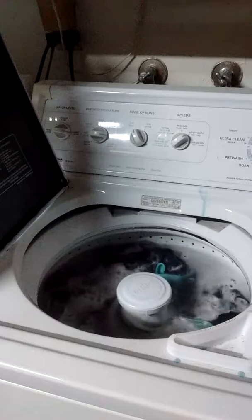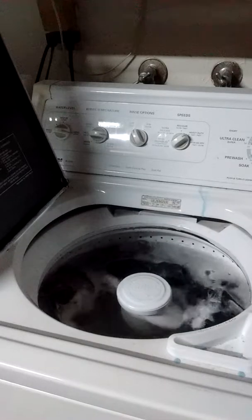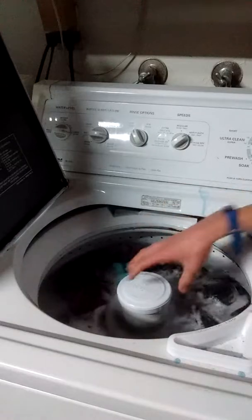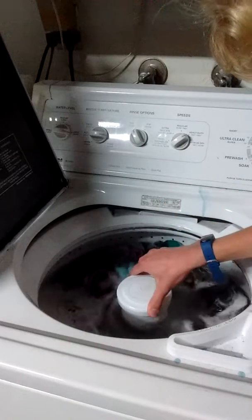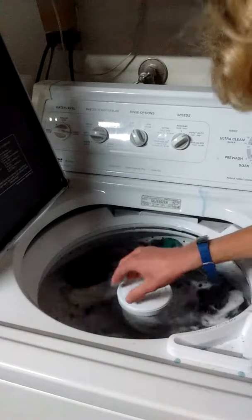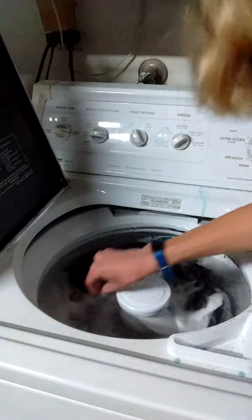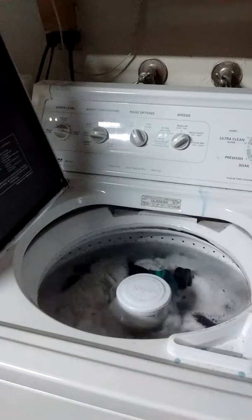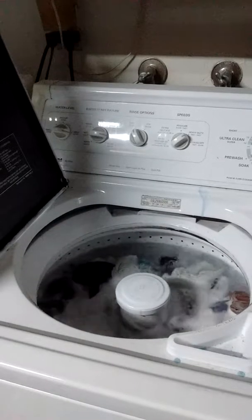It just doesn't like the silly high efficiency machines. This is how machines can get clean. This is how you get your clothes clean. That's how machines should be clean.